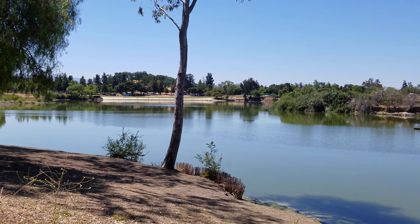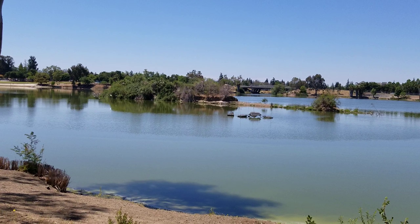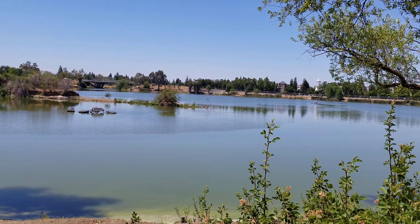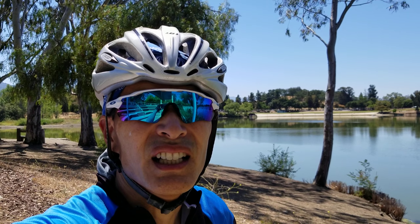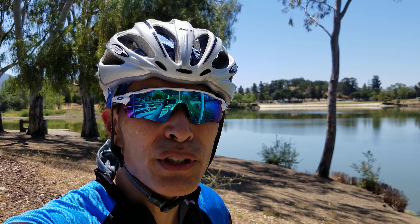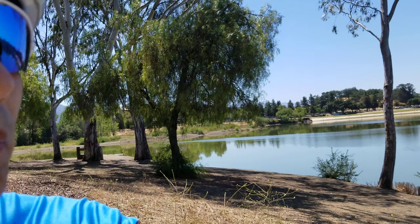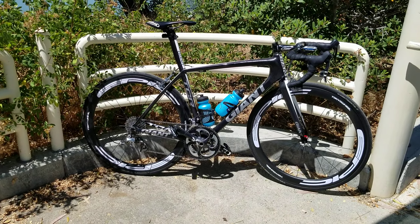Hey guys, I'm here to review a Wickworks chainring — it's a 53-34. Right now I'm in the Bay Area at Almaden Lake in San Jose. It's a little bit hot, about 88°F, which is a little over 31°C — so a little toasty. Here's the bike, and I'll review the chainring and then talk a little bit about the bike.